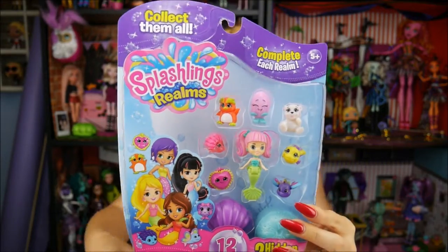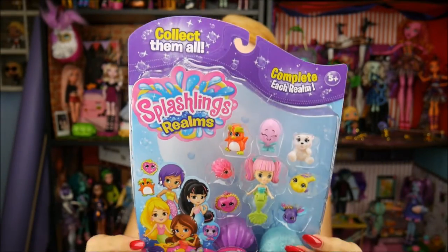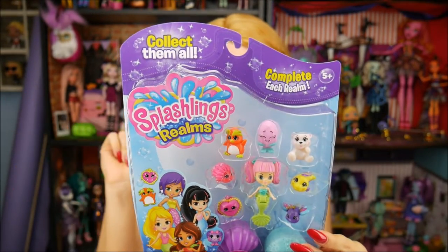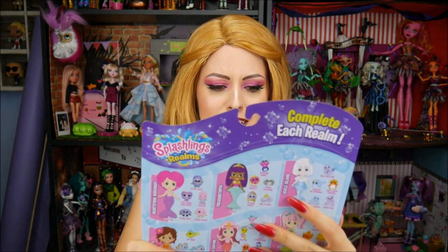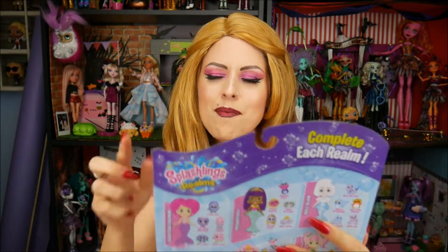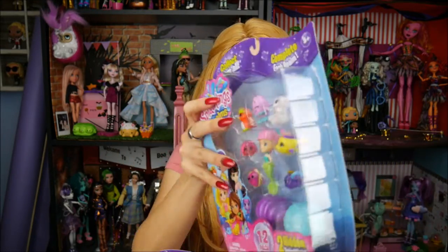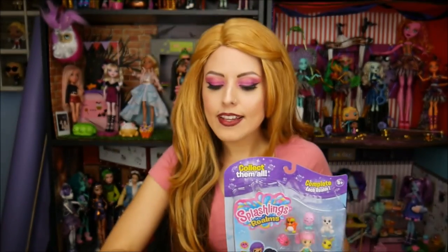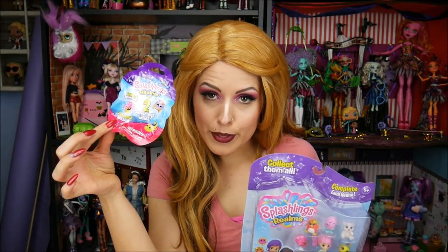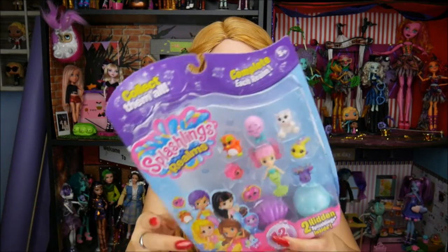Hey everybody, it's the Doll Circle and I have new Splashlings! It's been a little bit since I opened one up. They have some new ones coming out and it's been probably a couple of months since I've seen some new ones. These are Splashlings Realms and they have different packs — this is the 12-pack, this is the 6-pack, and I have one little blind bag for you as well. I'm going to start opening them up and see the new stuff that's out.